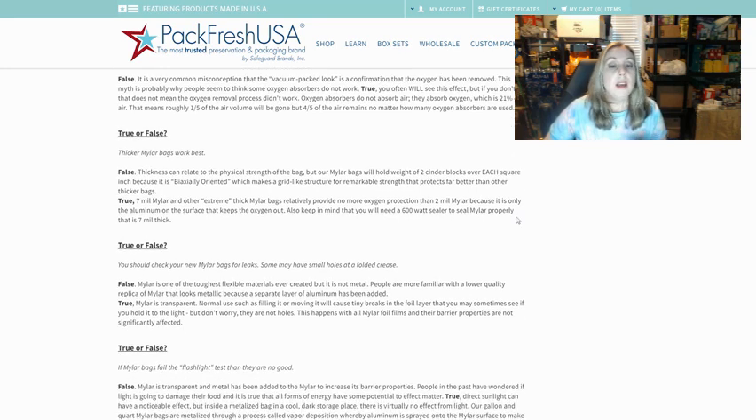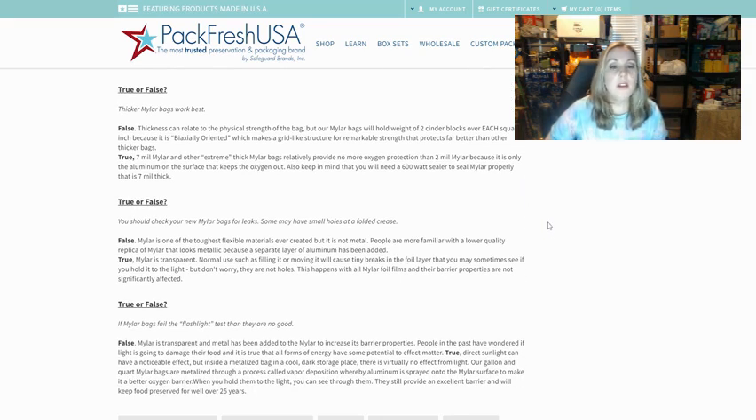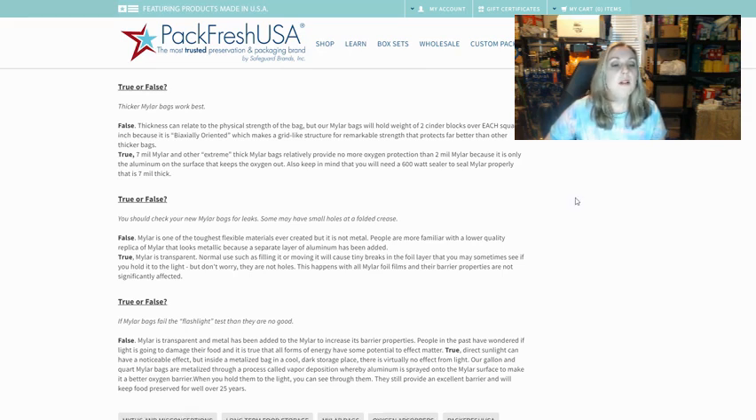True or false — thicker Mylar bags work best. They say this is false. Thickness can relate to the physical strength of the bag, but their Mylar bags hold the weight of two cinder blocks over each square inch because they are bi-axially oriented, creating a grid-like structure for remarkable strength. True seven millimeter Mylar and other extremely thick Mylar bags provide no more oxygen protection than two millimeter Mylar, because it is only the aluminum on the surface that keeps the oxygen out. Also keep in mind you will need a 600 watt sealer to properly seal Mylar that is seven millimeters thick.